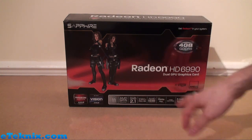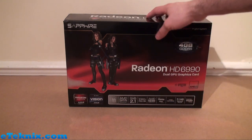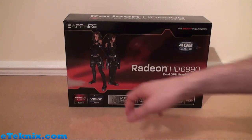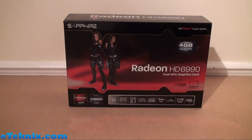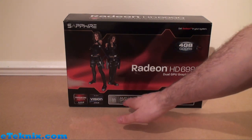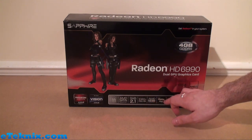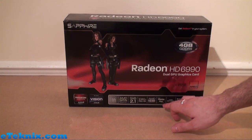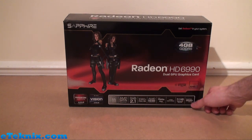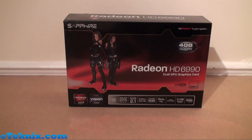It's the Radeon HD6990 dual GPU graphics card, just in case you bought this and thought it was a toaster. Radeon graphics from AMD, AMD Black Vision, full DirectX 11 support. AMD iFinity, PCI Express 2.1, 1080p full HD, AMD HD 3D technology, new DisplayPort version 1.2, HDMI high speed, 7.1 HD surround sound, and super fast GDDR5 memory — there's 4GB of the stuff.